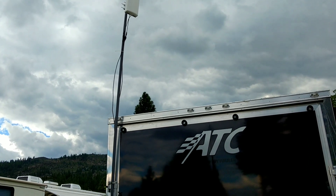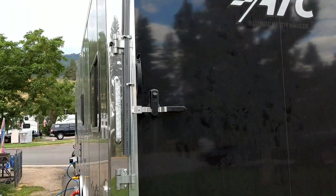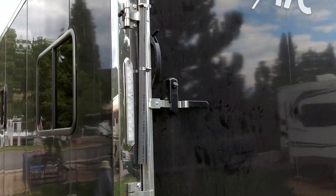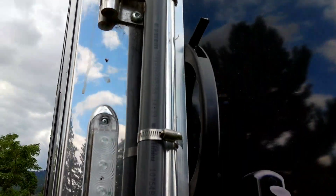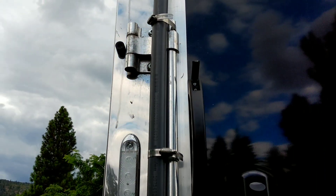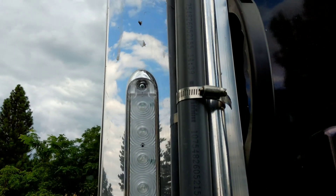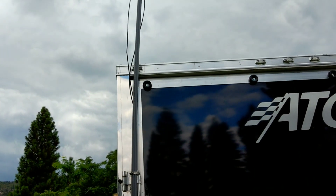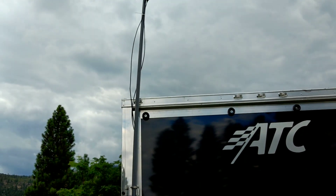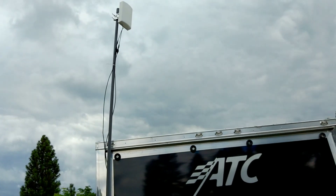Both those wires are coming down into my trailer. They actually go right inside that ramp door. You can see the gray pipe is held to the door latches with these little screw clamps. So all together with the wires, the antenna, the pipe, it cost me about $250 buying everything on Amazon.